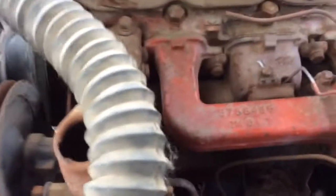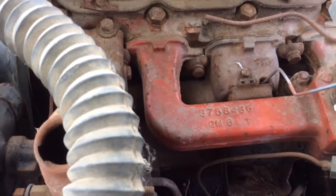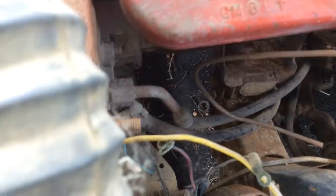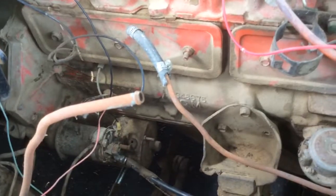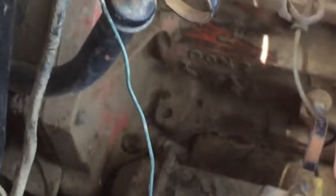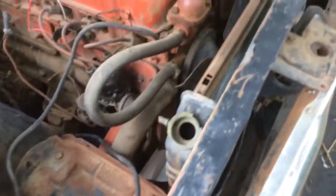This is the factory motor that came with the car — it's a six-cylinder, I believe it's 199 cubic inches. The part number of the exhaust manifold is 3788486, and the engine stamp number on the motor is 3486754. That's a GM number, their stamp number on there.